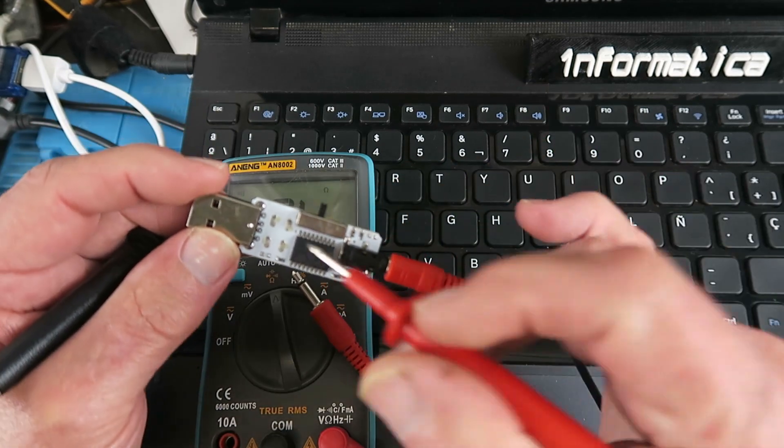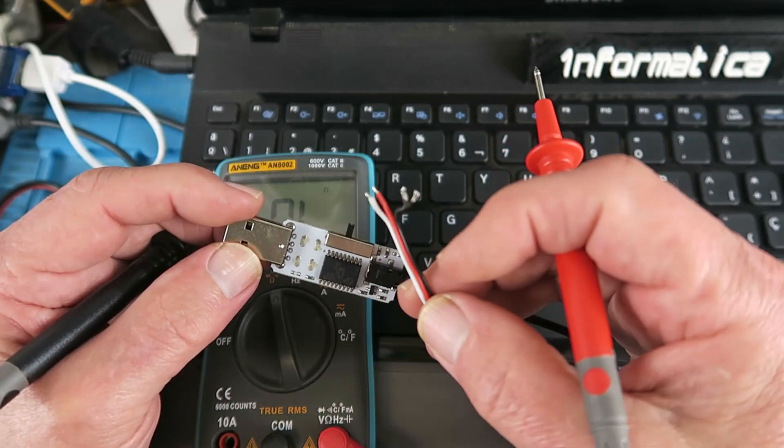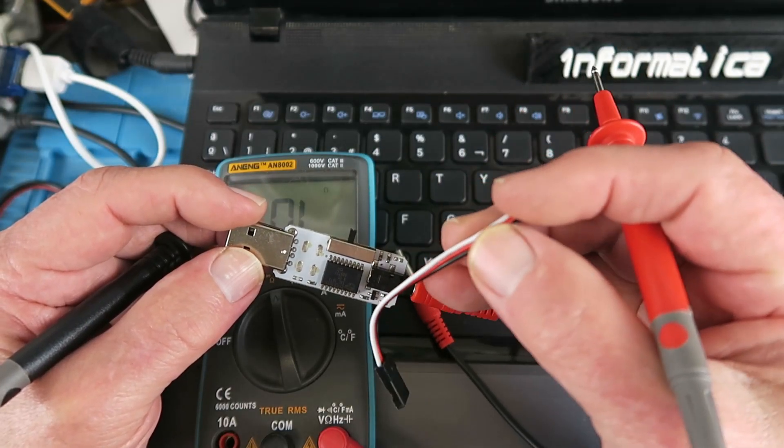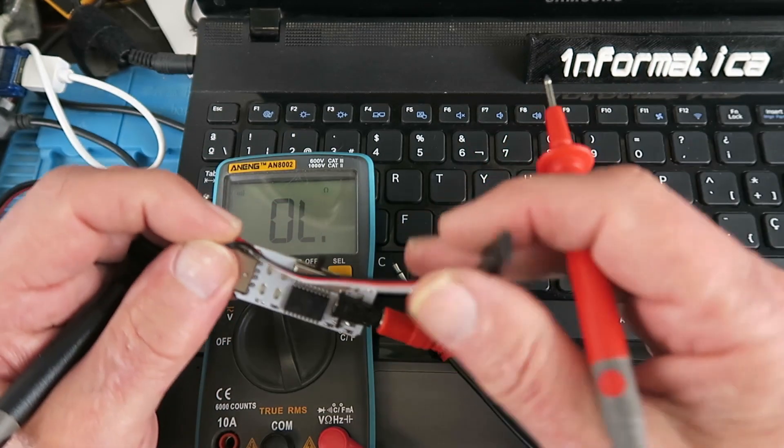That's my idea then: positive, negative, and signal. I'll go ahead now and solder this wire in place. This wire, by the way, was rescued from a defunct servo.